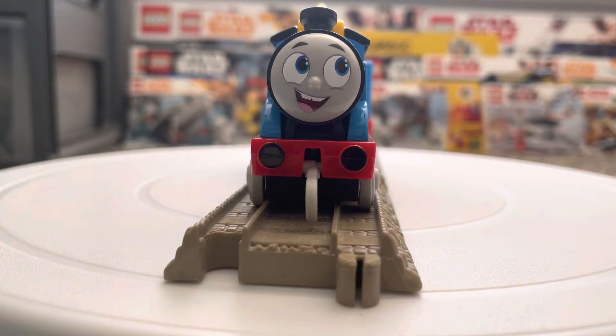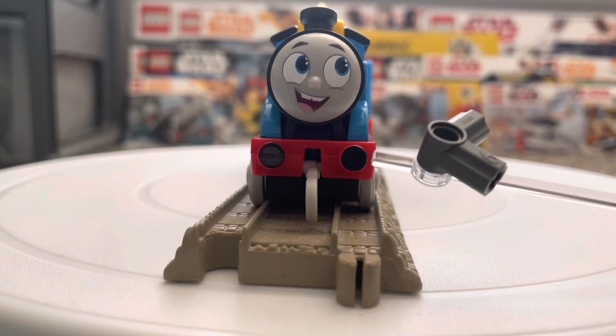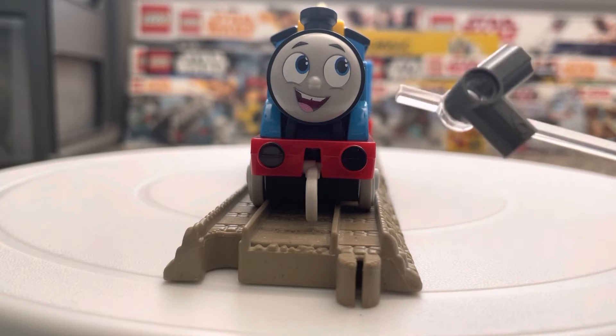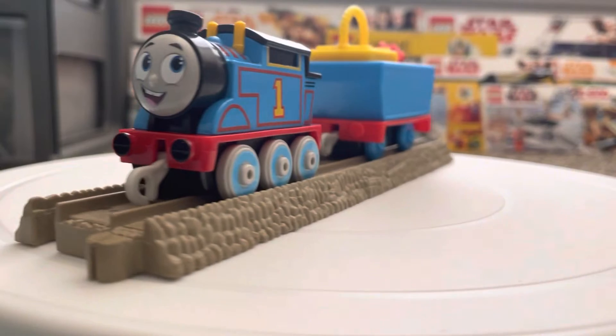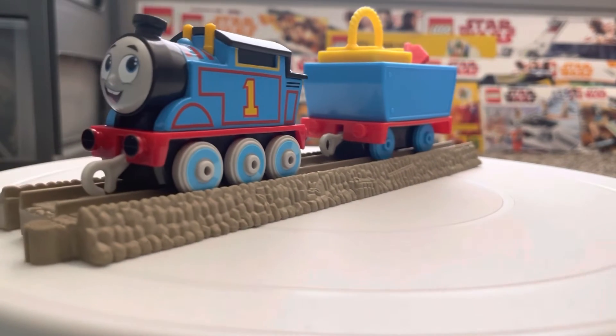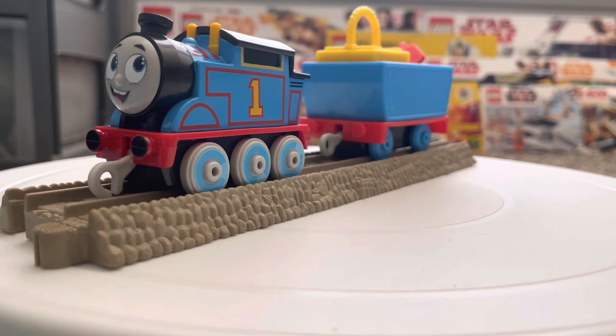One thing I really like about these little push alongs is the inclusion of blacked buffers, because this really does help a lot with the immersion. These little guys have painted buffers versus the bigger Track Master models that don't have painted buffers, so it really does go to show the importance of which is more important in the lineup.